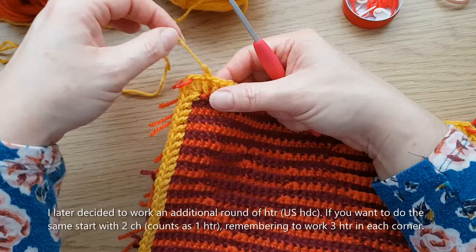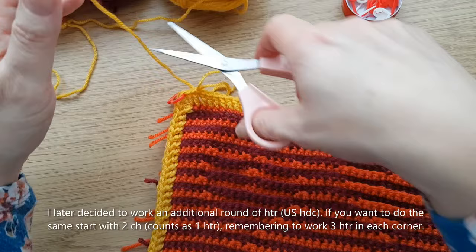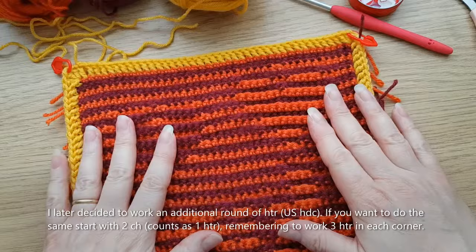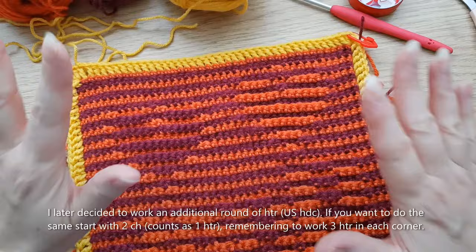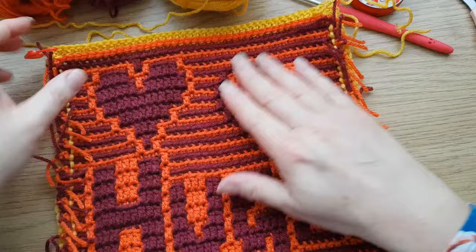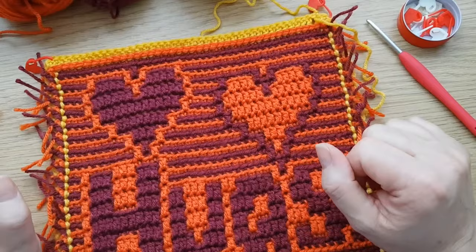I'm going to pull those back and cut mine off. Just pull that through, so we've secured the end there. So now we've done our back border. If you wanted to do it around a blanket and were carrying on, wait until you get right to the end, and always make sure you've got your stitch markers in each corner. Now what we're going to do is flip it over and start on this side.